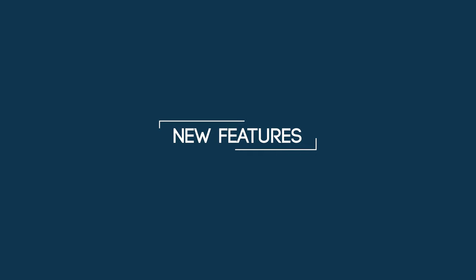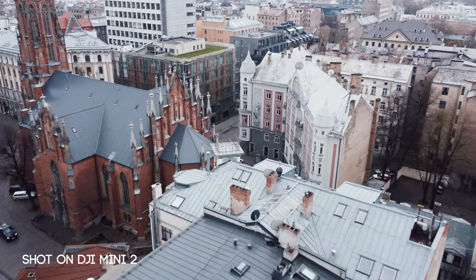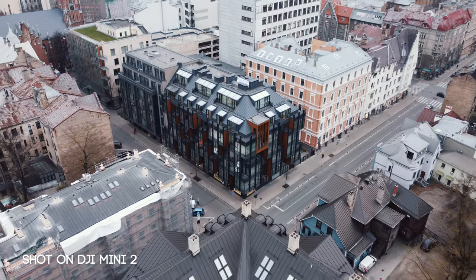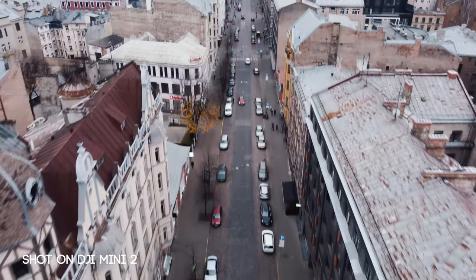Now that all of the essential settings have been updated, we can talk about the new features and how to use them. The first and probably most exciting update for this drone is OcuSync 2.0. You don't have to learn how to use it — OcuSync 2.0 is just there, it's simply a better signal. The original Mini in urban environments was usable only in some places, at least in Europe. But with the Mini 2, it can now be flown anywhere.